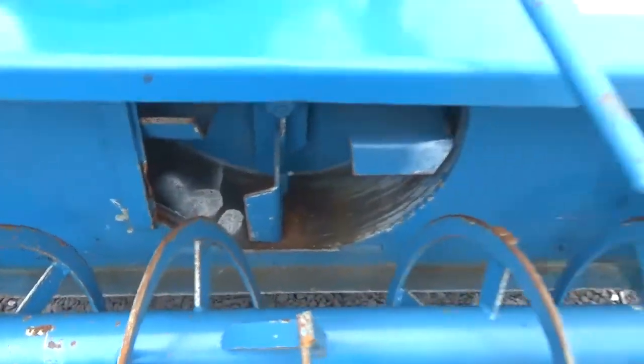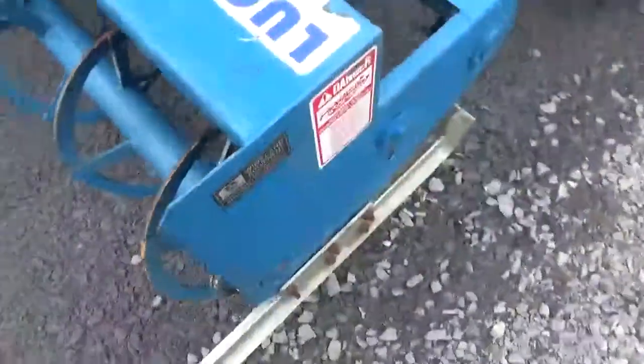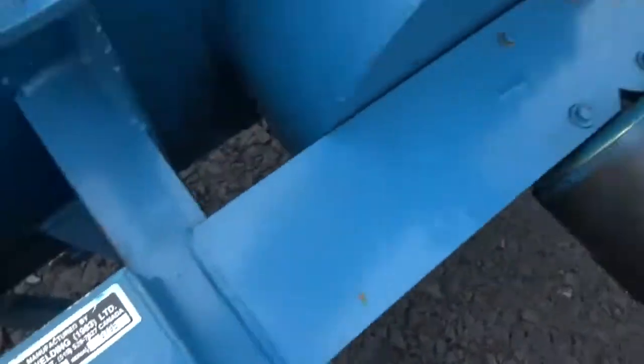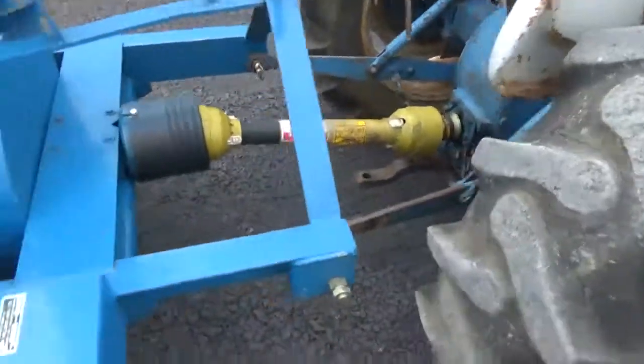It's a nice one. No big rock scores on it anywhere, nothing like that. It's a Model S50. Here's your serial number. Go ahead and put the PTO in.